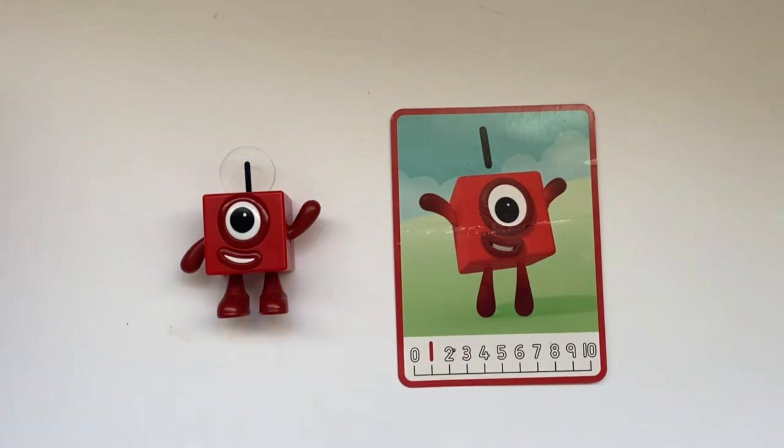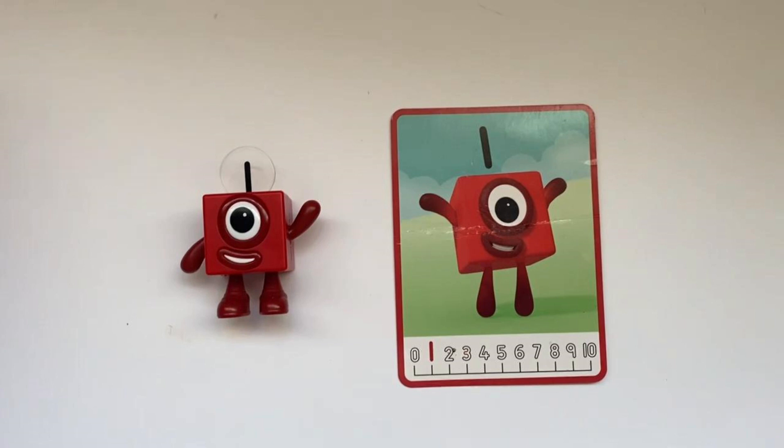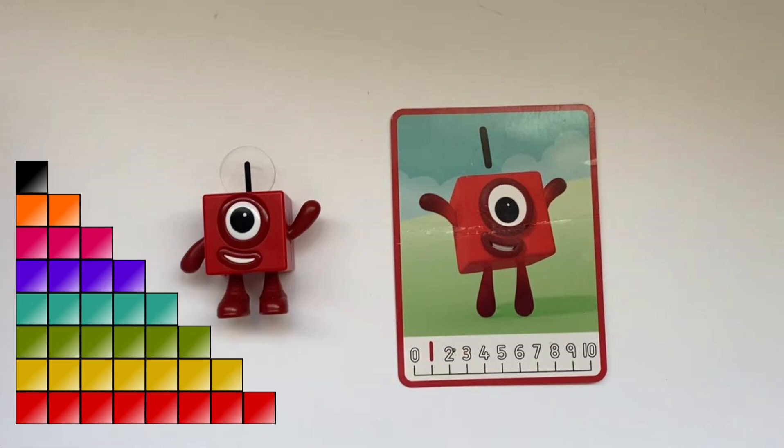Number Block 1 is also part of the Cube Club. Number Block 1 is 1 cube, so 1 cube has 6 sides — like a dice. Number Block 1 is also part of the Step Squad; Number Block 1 is the first step involved.